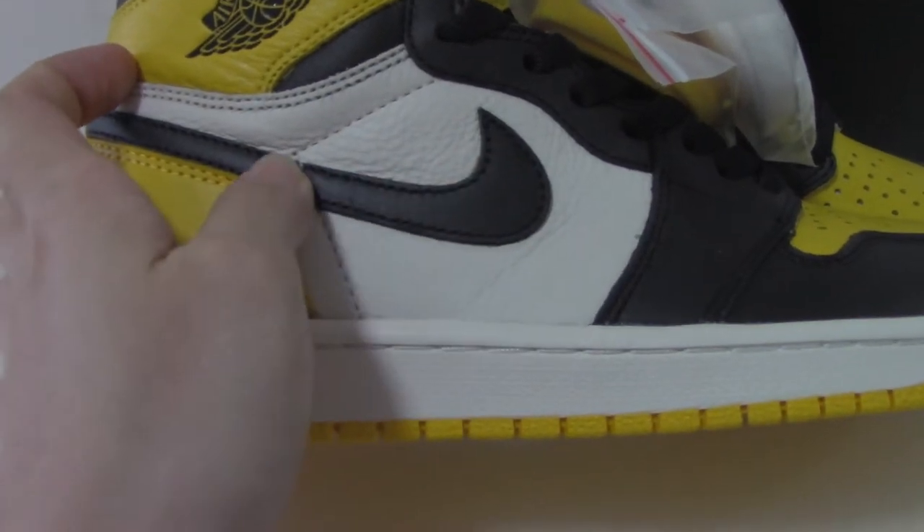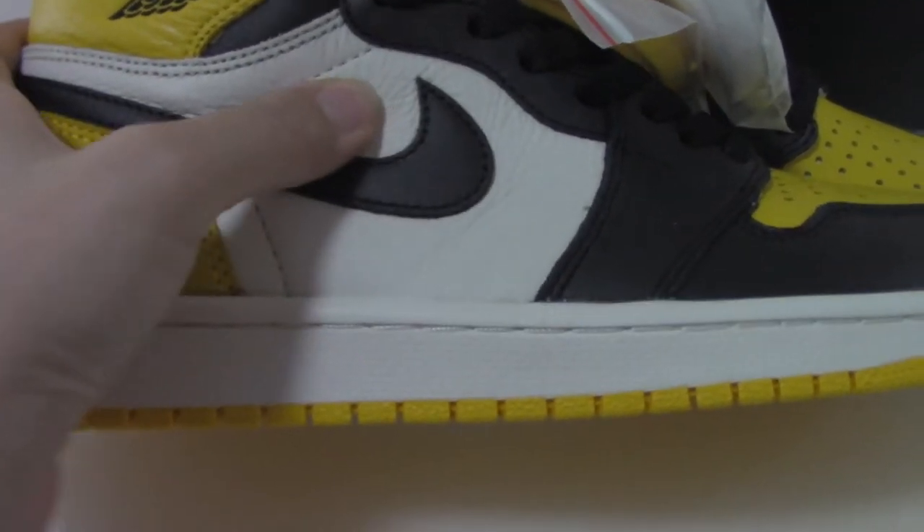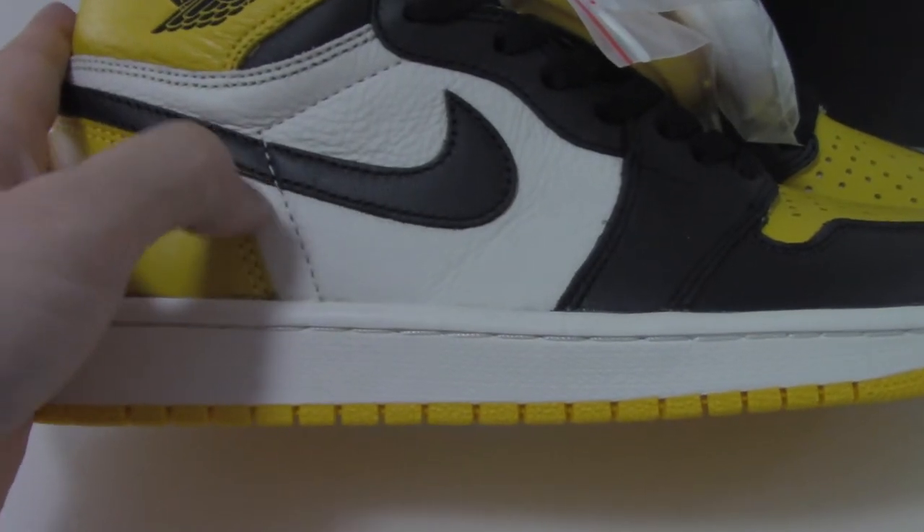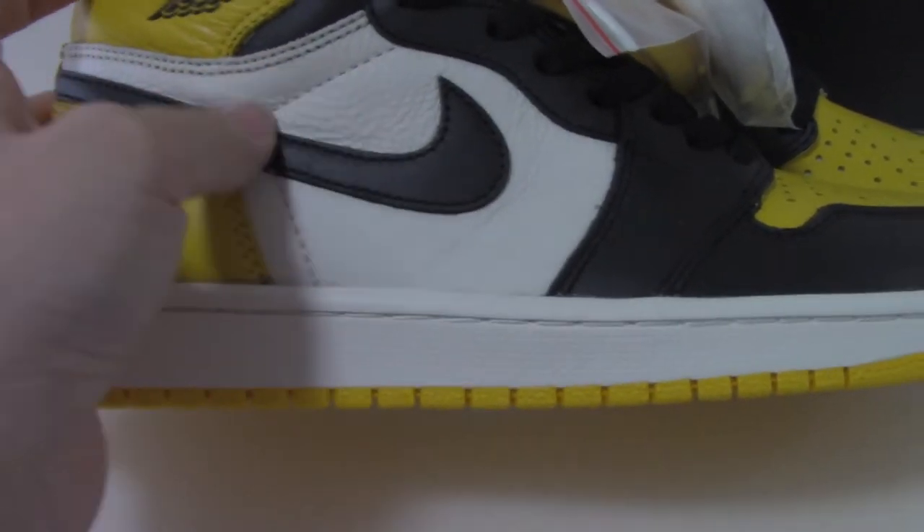On the side, you can see the black leather with the black Nike swoosh, soft white leather, and white stitching that goes up onto the Nike shoes.